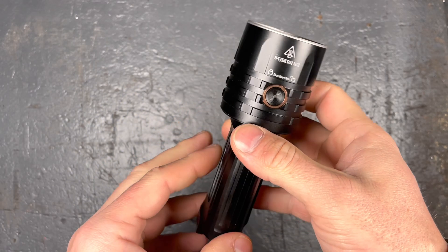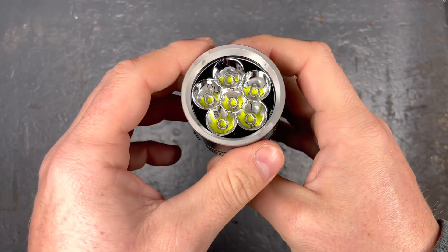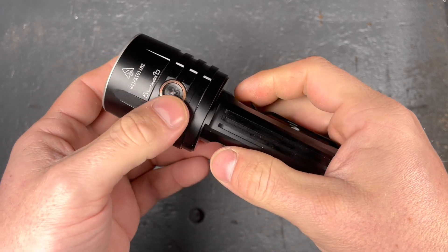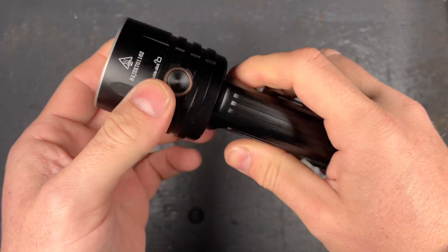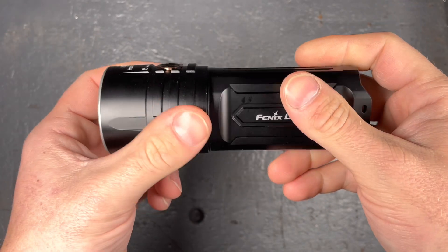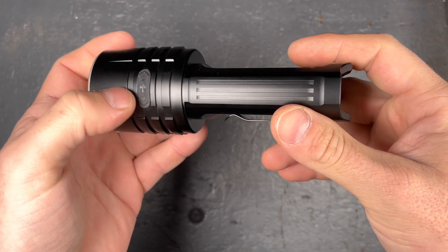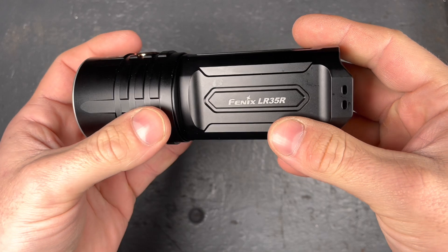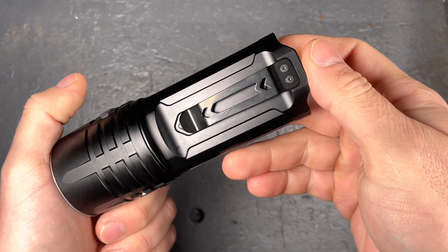I would wish from Fenix that they would apply user interfaces that are a little bit more developed, like direct access to low, direct access to turbo, maybe stepless dimming without a rotary knob. But this is pretty easy and straightforward, and lots of people appreciate it — I get that. It would be cool if a few lights would get different user interfaces to make it a little bit more interesting.